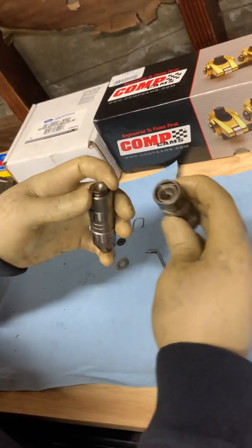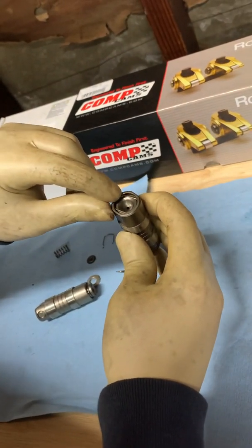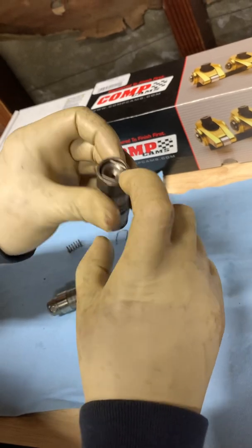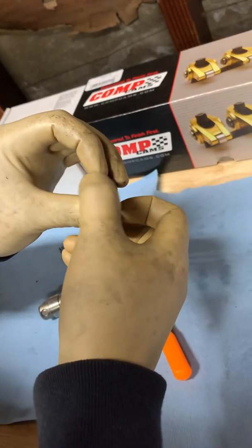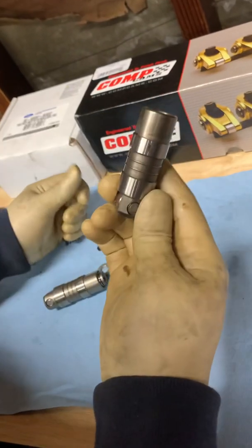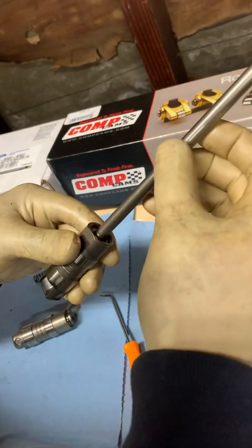Instead of washers, what I'm going to do is take one of these and TIG weld just that edge and this edge — that'll prevent this from going in and out. So it's really simple: I'm just going to quickly drop a TIG weld there and a TIG weld here, and I'll convert this into a solid lifter so I can use it to check push rod length without any issues.